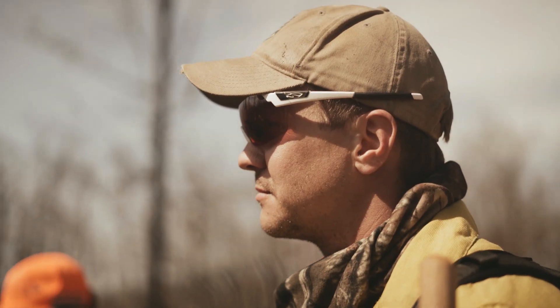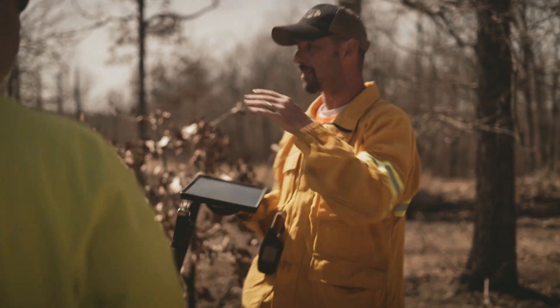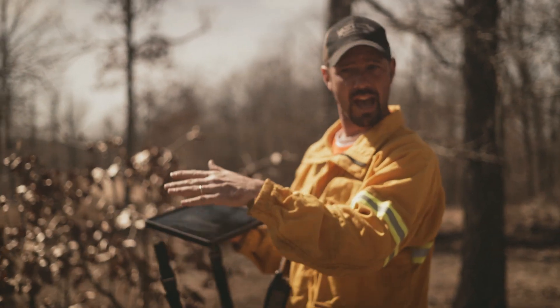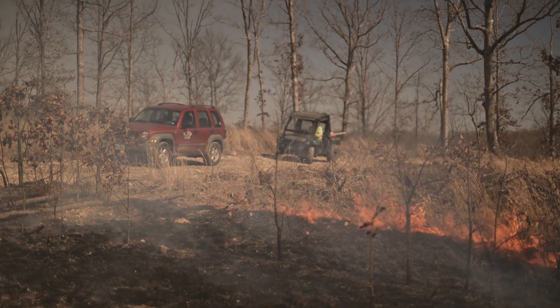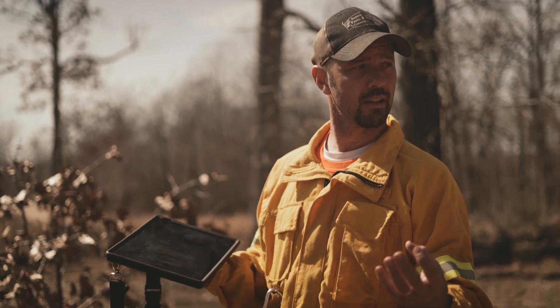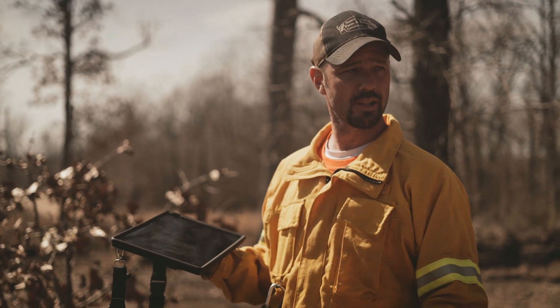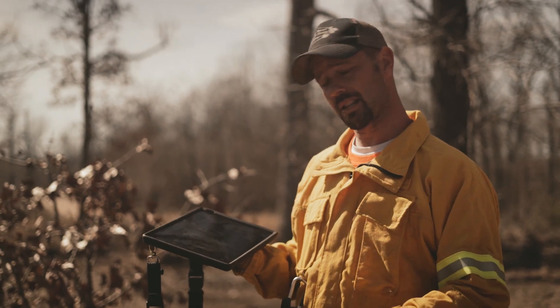So a lot of these sprouts — the idea is to get a little bit more of an aggressive fire in here to set them back. We're not gonna kill them, but set them back. If we set them back, we get those nice new succulent growing sprouts come through the summer. That'll be awesome deer browse, and that's what he's after.